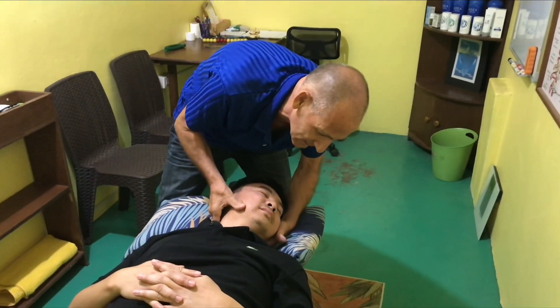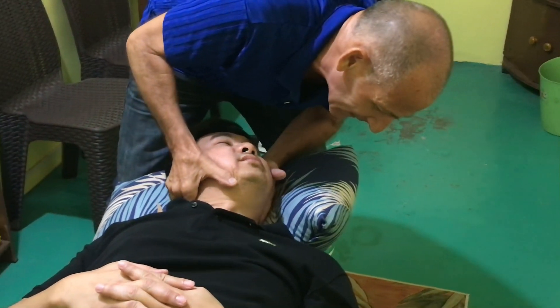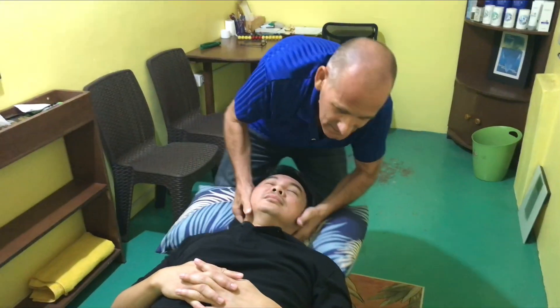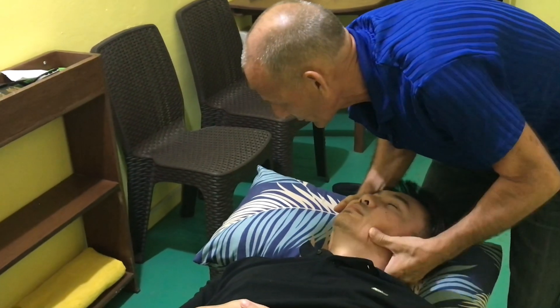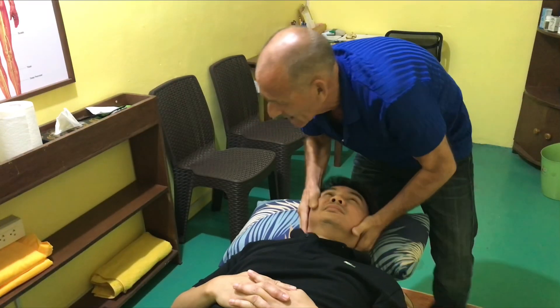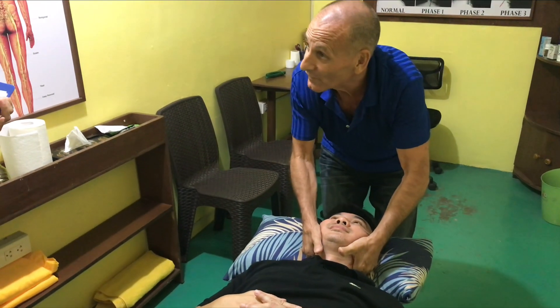And relax. Just let yourself rest a little bit like that. Let it go. C4, 5. And just relax your shoulder down. C4, 5 and 6.